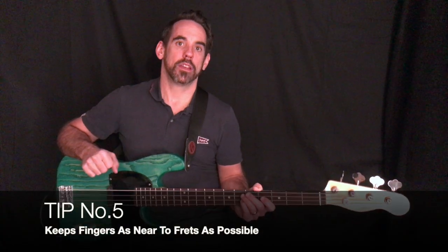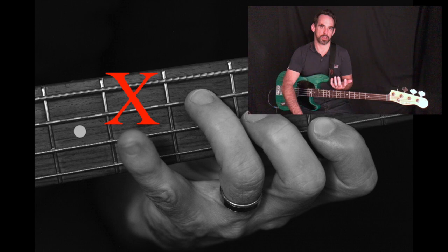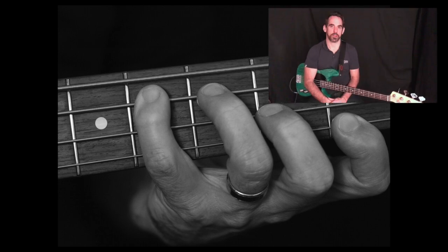Tip number five: keep your fingers as near to the frets as possible when you aren't using them. There's a tendency for the little finger to fly out when you're playing fast passages — I used to have terrible problems with that when I was beginning. What I did to fix it was just do exercises with my left hand only, without plucking, holding my little finger down lightly as I went through the exercise. Over time that sorted it out — it's still not perfect, still working on it, but it's a lot better than it used to be.